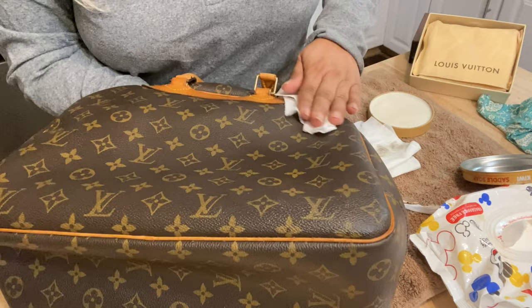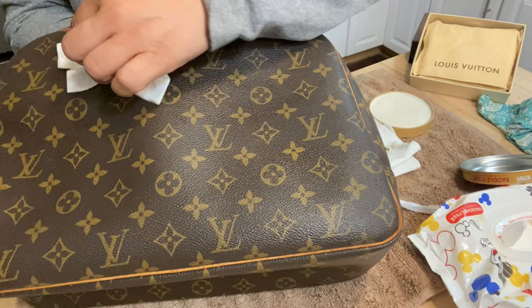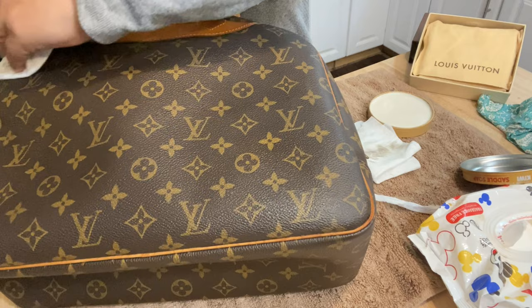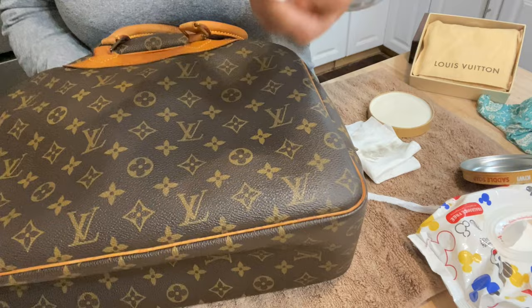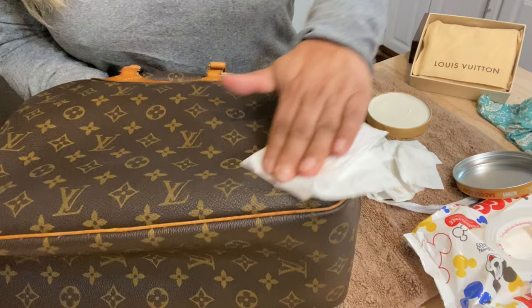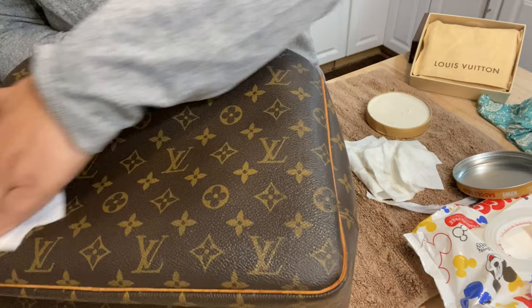Make sure we get everything. So that looks nice — as you can see, shiny — but there's still some dirt. I'm trying to get the edges here, which seem to have a lot more dirt, especially the crevices of the bag. I'm going to put on just a little bit more Kiwi saddle soap in there and get it all nice and soft.